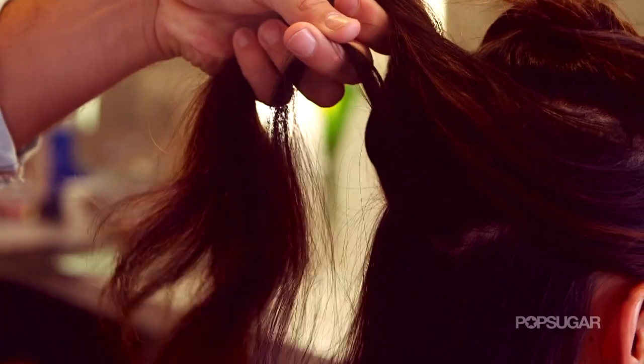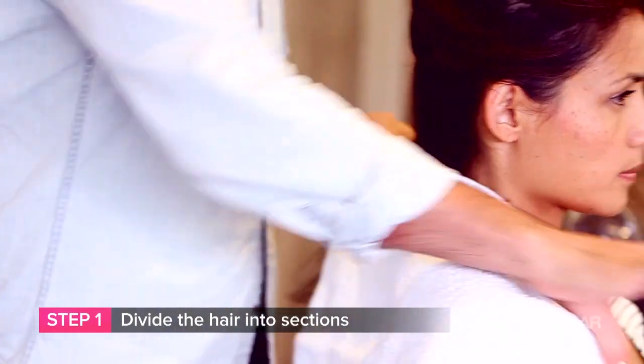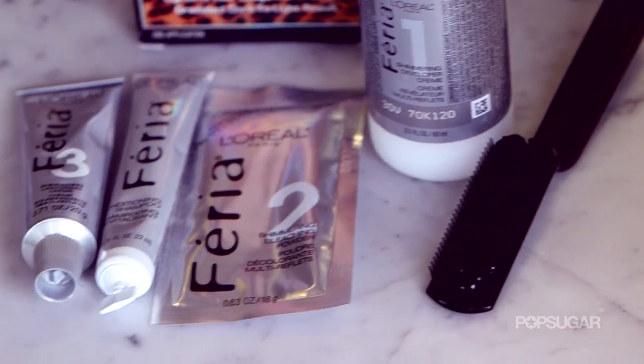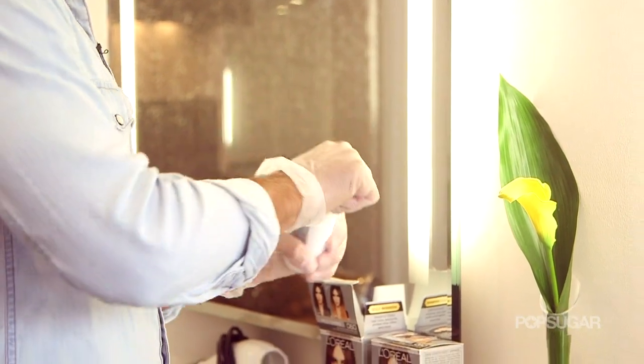All right, so how do we get started, Eric? First, actually start off with brushing your hair, making sure that it's nice and smooth and you don't have any tangles. Then you're going to section it, wrap a towel around you, and then we're going to get started. You want to make sure you're using all the ingredients that the manufacturer suggests, and making sure you mix them according to the manufacturer.